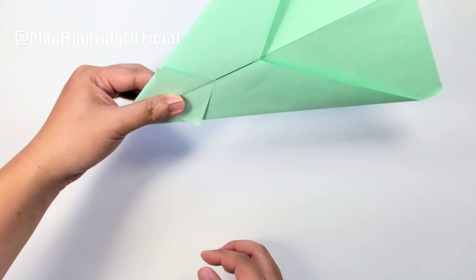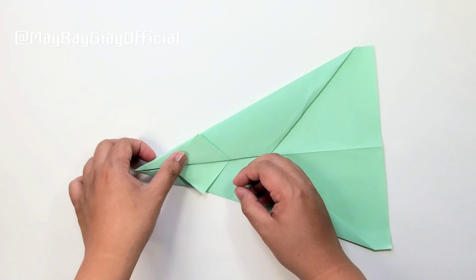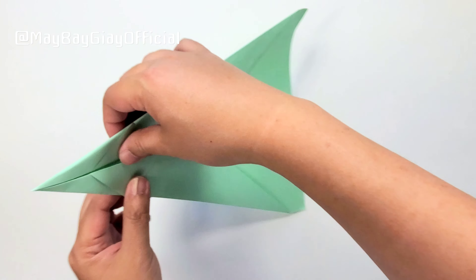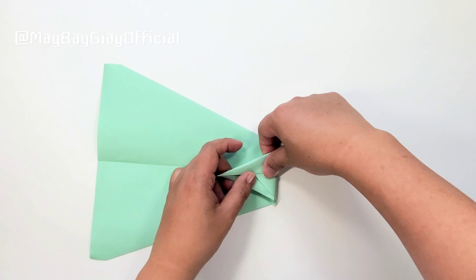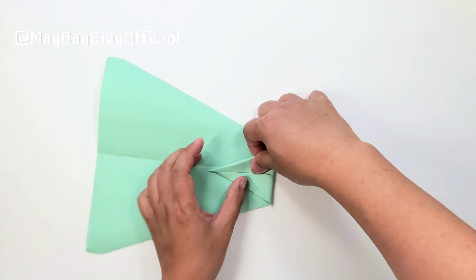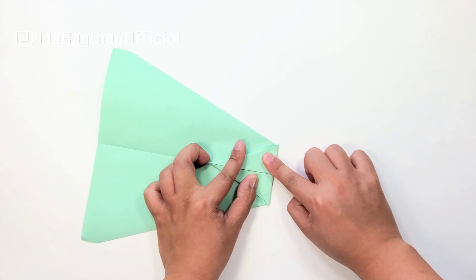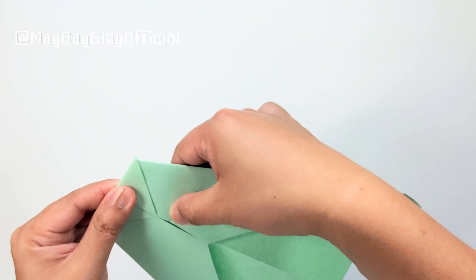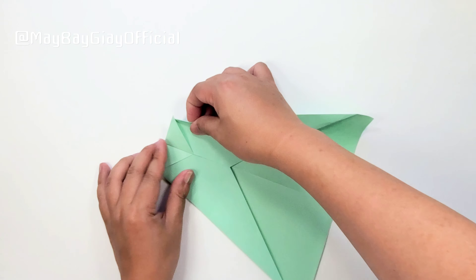Các bạn sẽ làm y như vậy cho cái phần còn lại. Các bạn gấp nó vào trong và bẻ cái phần tam giác nhỏ này ra ngoài. Thì các bạn đã được 2 cái phần tam giác nhỏ. Mục đích mình làm như vậy là tại vì mình muốn làm cái phần đầu nhọn của chiếc máy bay. Giờ khi các bạn đã gấp xong rồi thì anh sẽ gấp cái phần ở phía trên này xuống một chút, chỉnh nó xuống một chút xíu, rồi gấp nó ngược lại và gấp vào. Sau đó anh sẽ kiểm tra coi nó nhìn có đúng, có đẹp, có chắc chắn chưa.